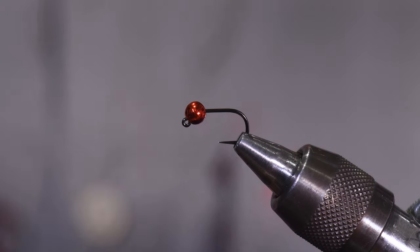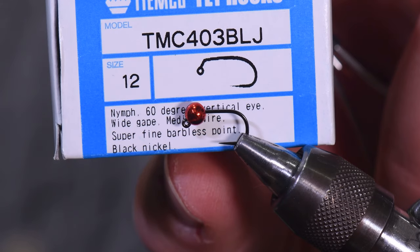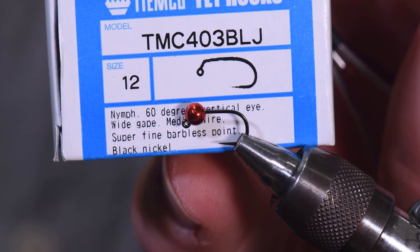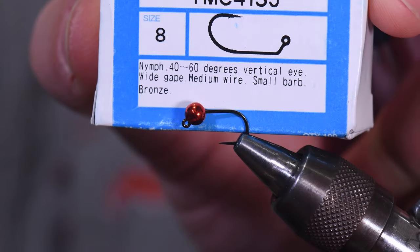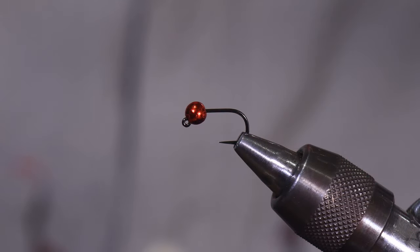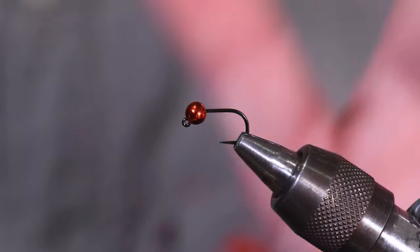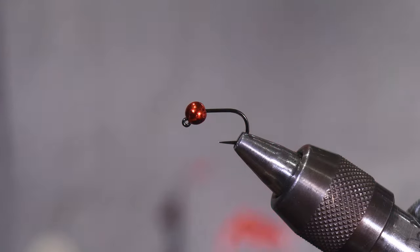I have some other hooks I tie this fly on pretty frequently. The 403BLJ is arguably one of the best jig hooks out there — very sharp, very reliable. My originals were actually tied on this hook. The only reason I went to heavier wire is I kept catching really big fish on small flies. The 413 is another one I'd highly recommend, with a very good range of sizes. Anything that's a medium to heavy wire jig hook with a wide gape works great. This is a size 14.